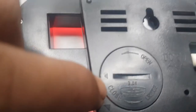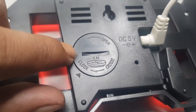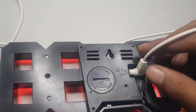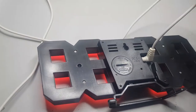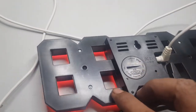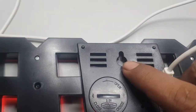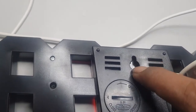Untuk baterai CMOS, fungsinya untuk menyimpan pengaturan ketika mati lampu. Dan ini harus dicolokin terus ke USB, jadi harus ke listrik terus. Lubang ini bisa digunakan di dinding untuk dudukan paku.